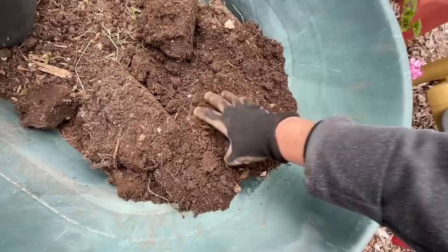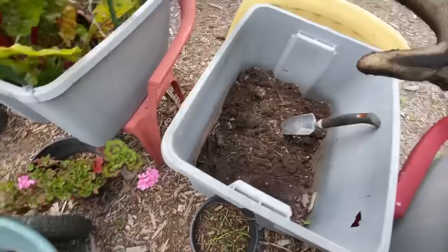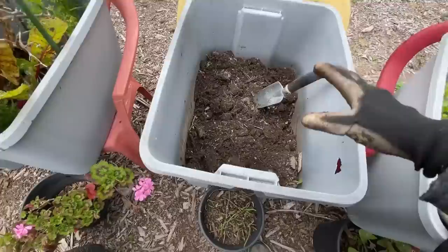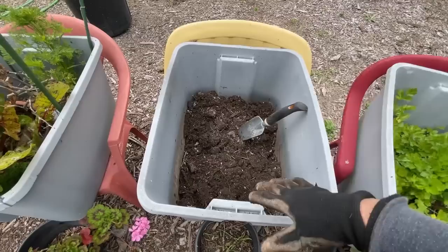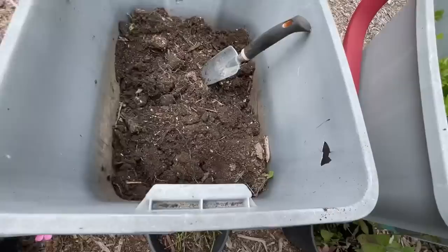No biggie. Here's the thing — if I left it, I don't think I'd get as good a production, but it might be fine. I could have just layered the top. But in this case, I think I am going to go through and layer all new on the bottom — sticks and green. You want to mix it green and brown. It could be papers, kitchen scraps, toilet paper rolls — get some green in there and some brown, then put all this back on top, and I'm going to have a fabulous garden growing again.